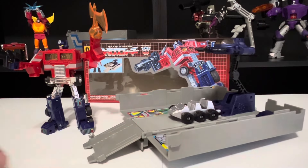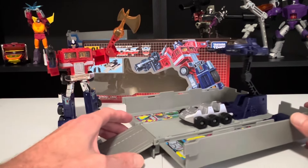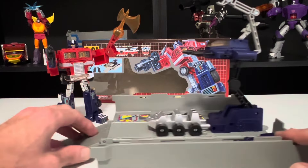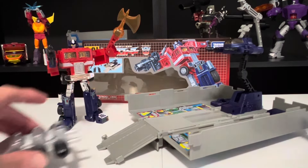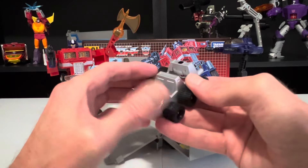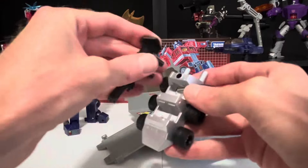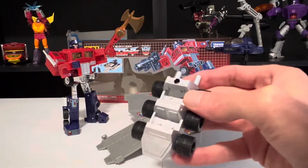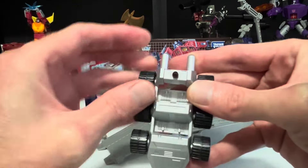We'll start with Optimus' trailer. It's G1 Optimus' trailer with a few small differences, the first of which is Roller. He doesn't launch like he used to, even though they still have the button on the back for aesthetics, so the launching is entirely up to you now. Roller himself has a new feature — he still has the hull on top, so you can put in the ion blaster to give Optimus some fire support, or take the blaster out. This piece now rotates around and it's a siren, just like he had on the show.